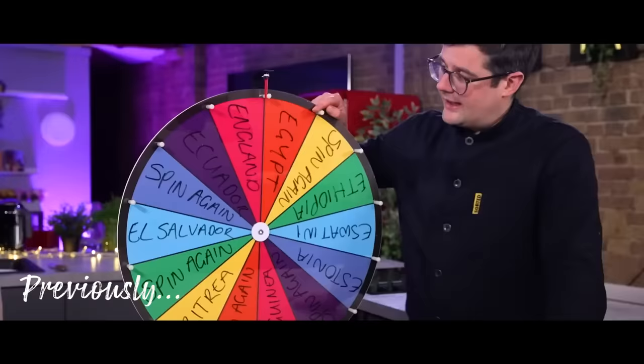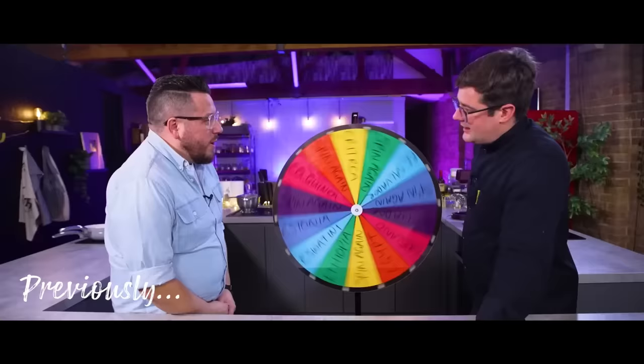All right, ready? Yep. Spin the wheel. Here goes. Where we going? Where we going? Oh, the E's. England!